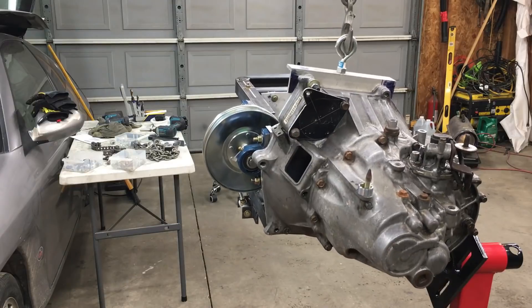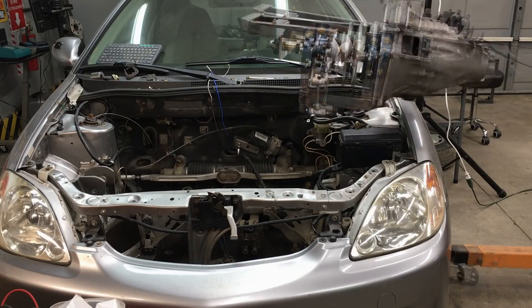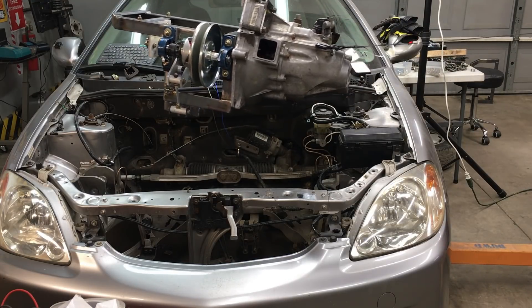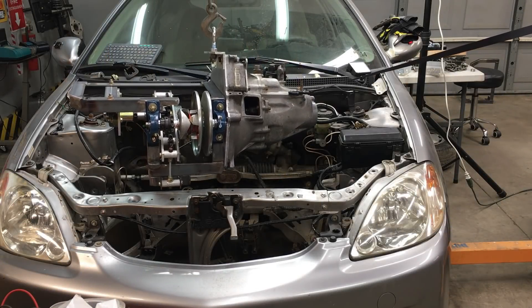We still have a lot of work to do before we can get to the first start. This is the state of the engine cradle where the last video ended. The cradle's fairly complete, but it still needs some finishing touches. Before we can go any further, we need to slip the cradle into the car so we can mock up the last cradle mount.